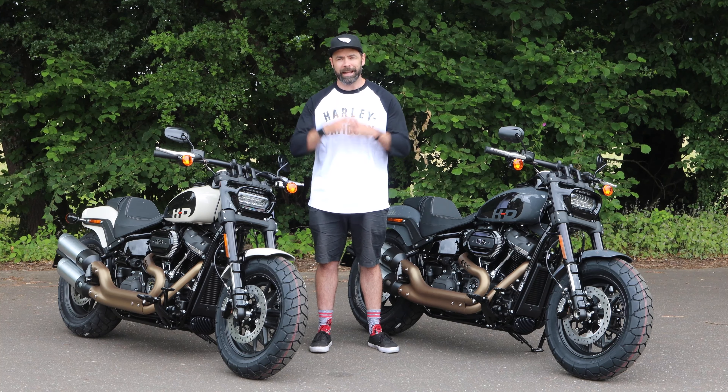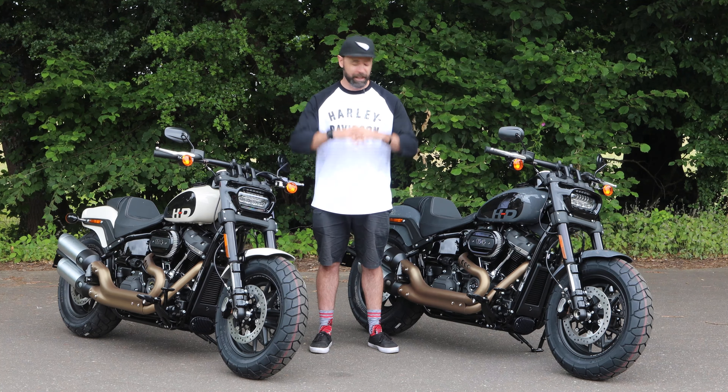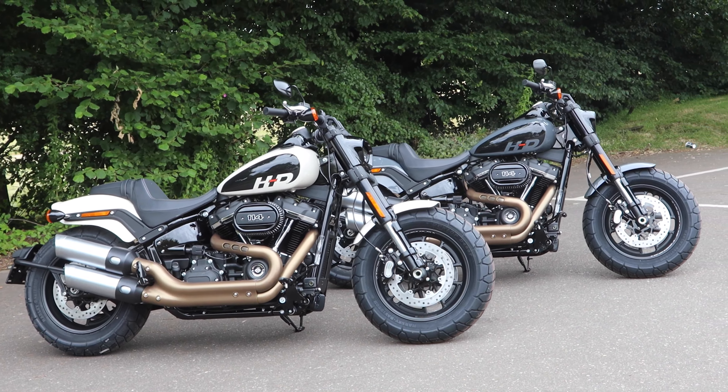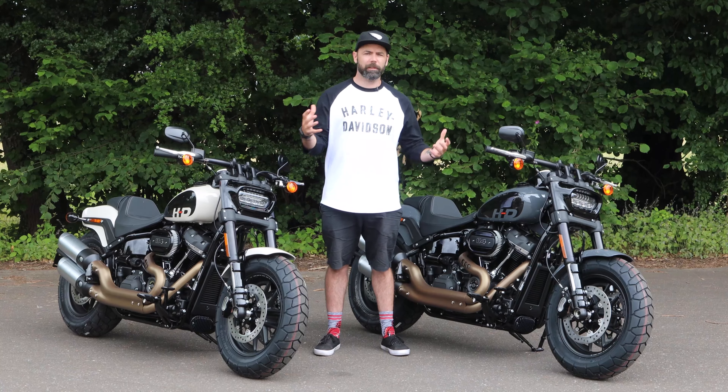We've got great throttle response on this bike, plenty of performance when you need it, and this thing really is perfect for getting yourself out there and enjoying that true Harley Davidson experience.